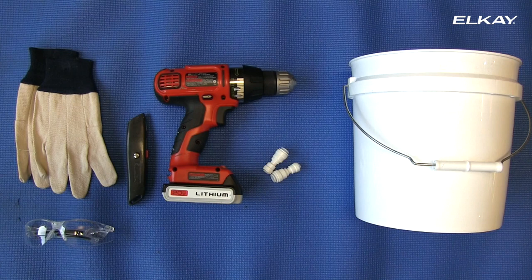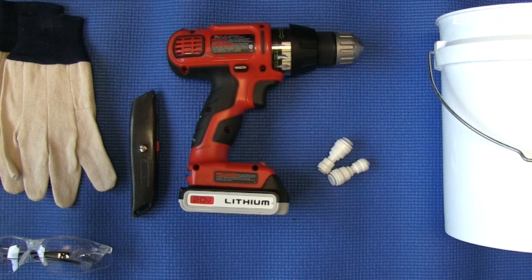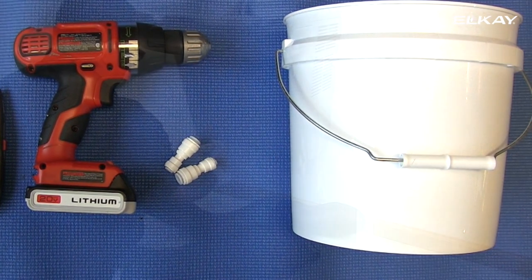Here's what you need to complete the installation: gloves, safety glasses, box cutter, screw gun, quick connect fittings, and a small bucket.